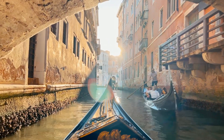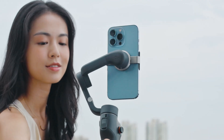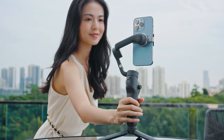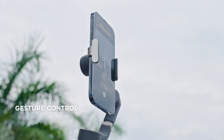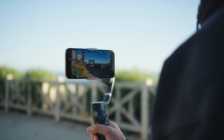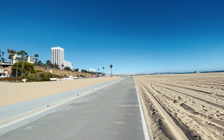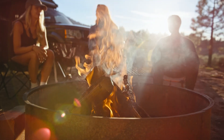Speed is everything when you're trying to capture spontaneous moments, and the Osmo Mobile 6 nails it. As soon as you unfold the gimbal, it powers on. Mount your smartphone, and you're ready to go in seconds — no fuss, no complicated setups. This is perfect for catching those fleeting moments, like a stunning sunset or your child's candid smile. It's ideal for creators who want to shoot quickly and easily without sacrificing quality.